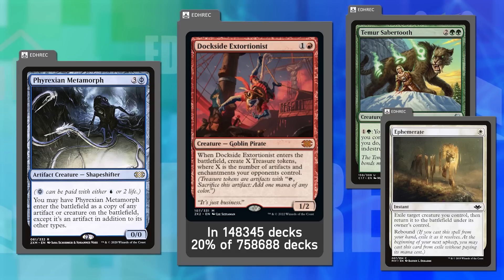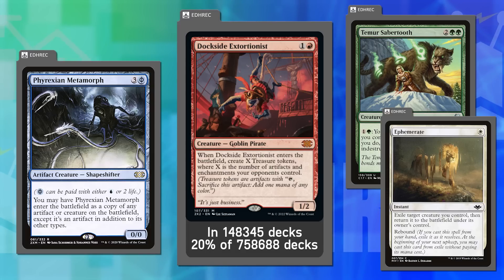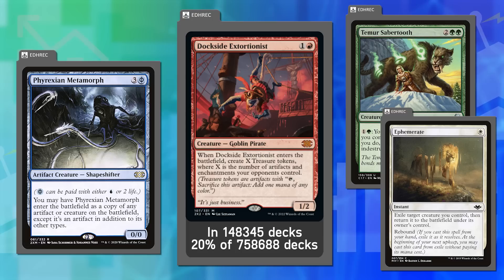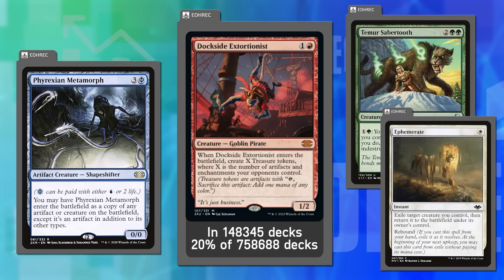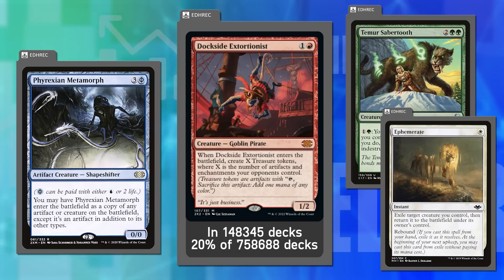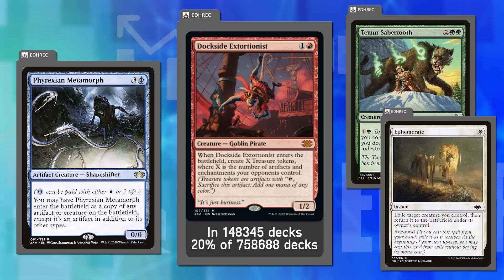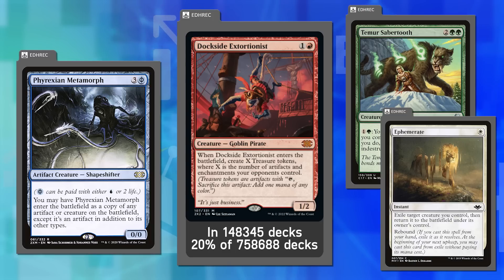It often gets cast, then bounced, blinked, and cloned, generating value multiple times. There wasn't as much hubbub about it when it first released in 2018-2019 — that was pre-treasure-takeover era. Now it's in nearly 150,000 decks, an extraordinary inclusion percentage, and many players wish bannings upon it.